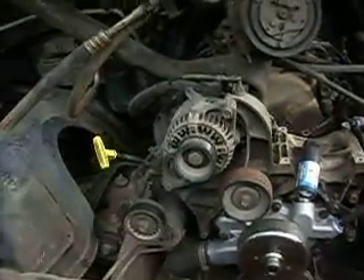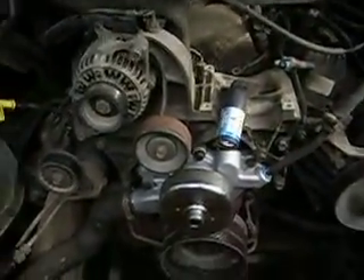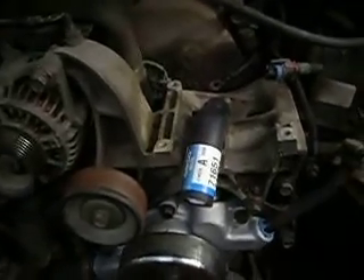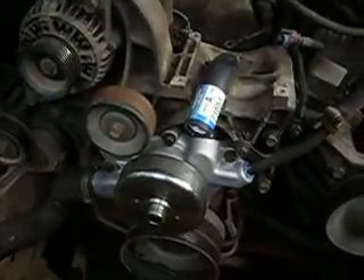I don't have any hose clamps on me and it's 10 after 5, so I'm not going to get this all done — mainly because I want to put coolant in this when I'm done and there's no place to get coolant here that I would pay. Anyway, that's what's involved in replacing a water pump bypass hose.